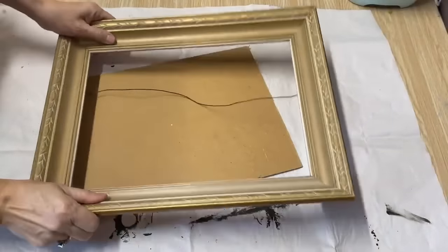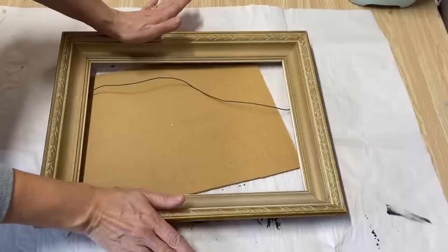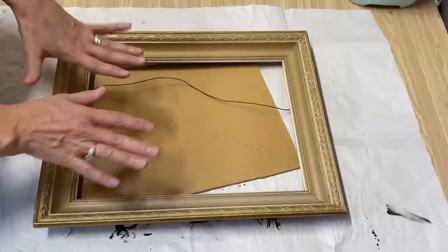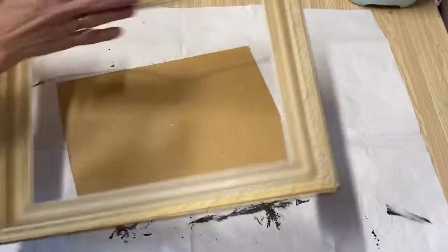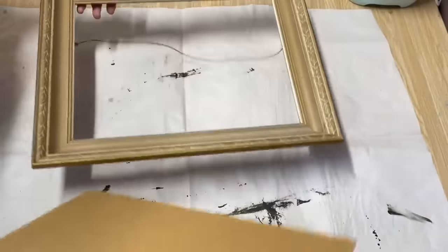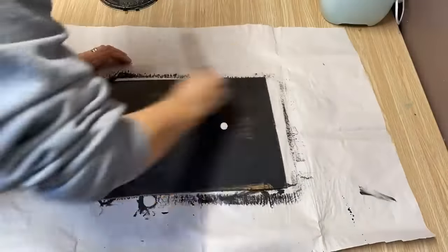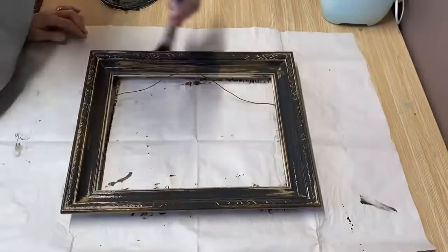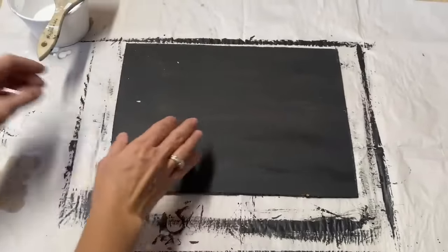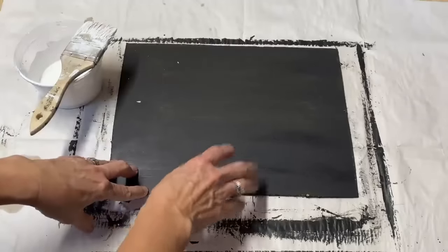This is the first frame I'm going to work on. I think all of these frames I picked up at a yard sale — I don't think I paid over a dollar for any of them. What I'm going to do is put a coat of my black chalk paint all over the frame and all over my piece of MDF board that fits in the frame. My coat of black chalk paint has completely dried and now I'm going to put a coat of white chalk paint as the top base before I put my graphics on.